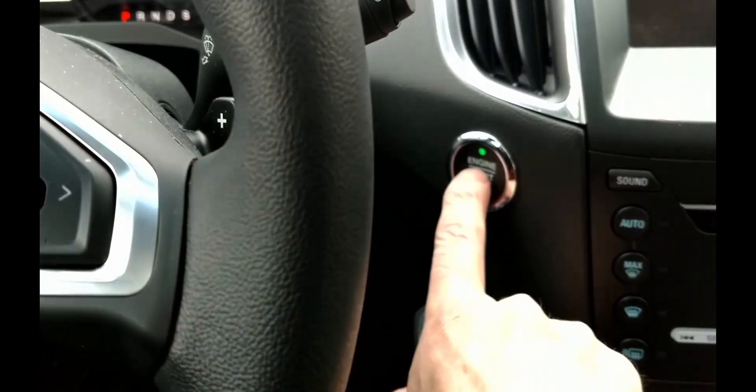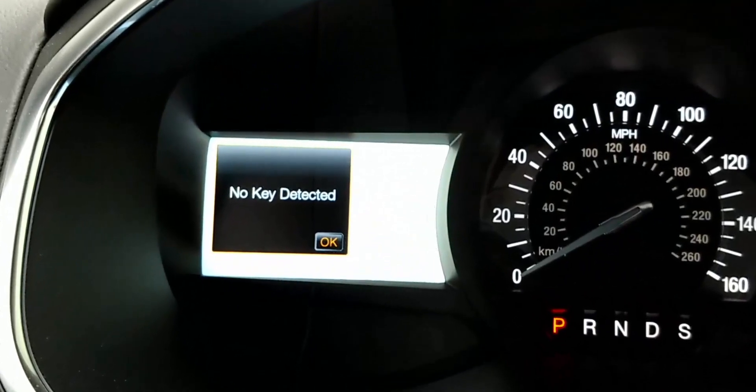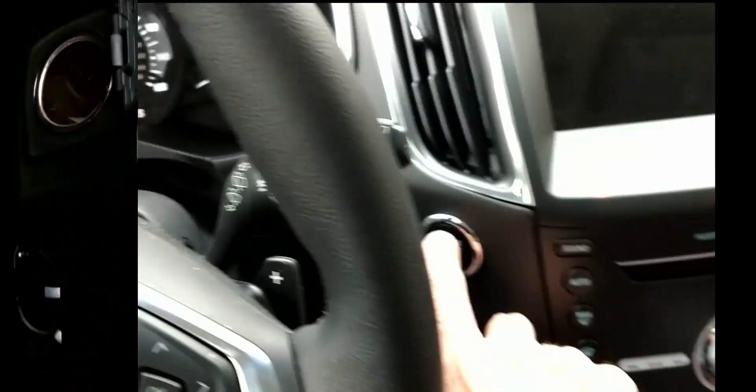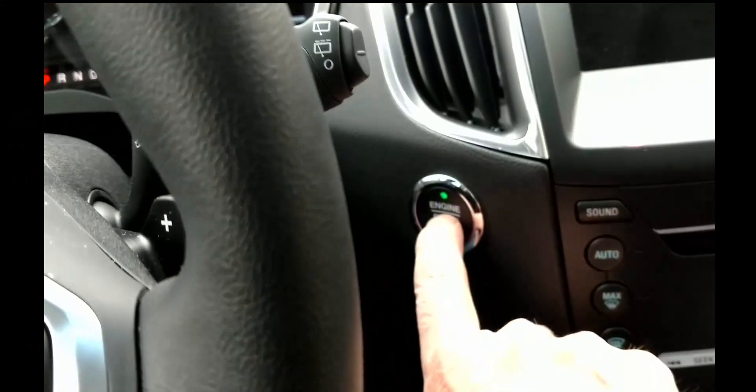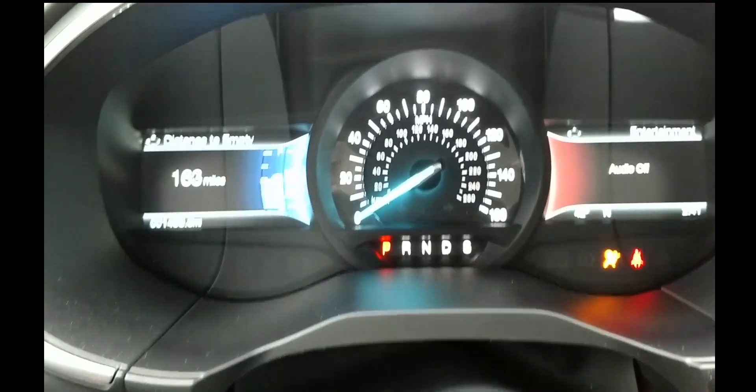An attempt to start the car fails, so we'll need a location to place the fob as backup. In the Edge, it is found beneath the auxiliary USB and power ports in the front of the center console, as shown. It's a little hard to see, but it's there. Rest the key fob on the spot with the buttons facing up. The car will recognize the key fob, even though its internal battery is dead, and starts.